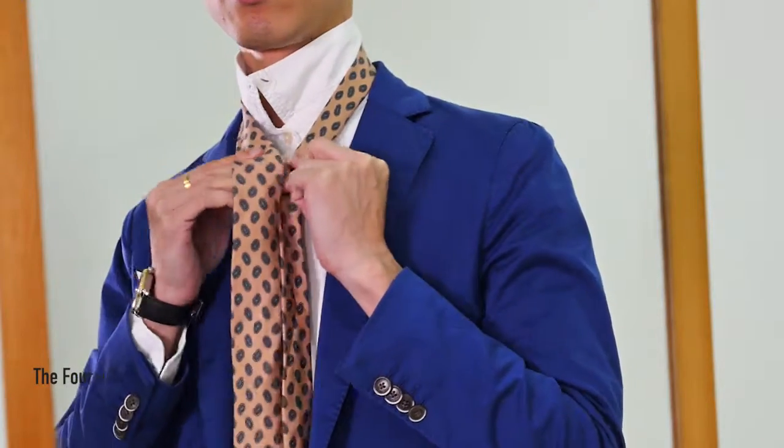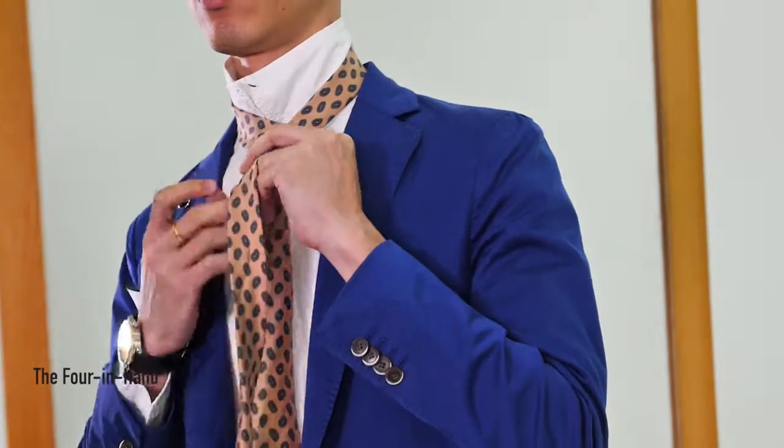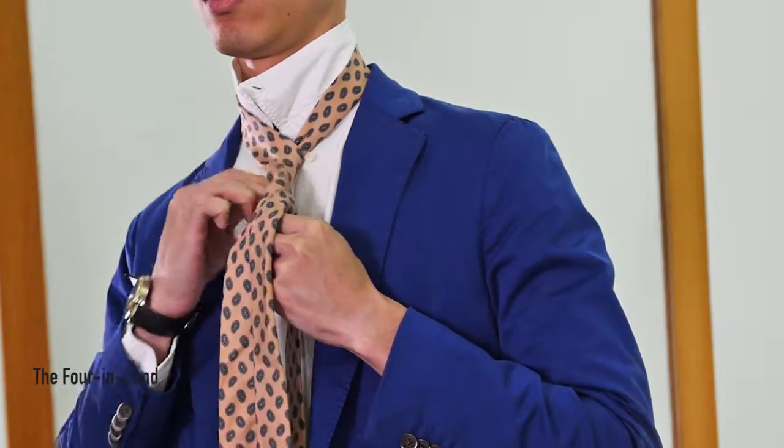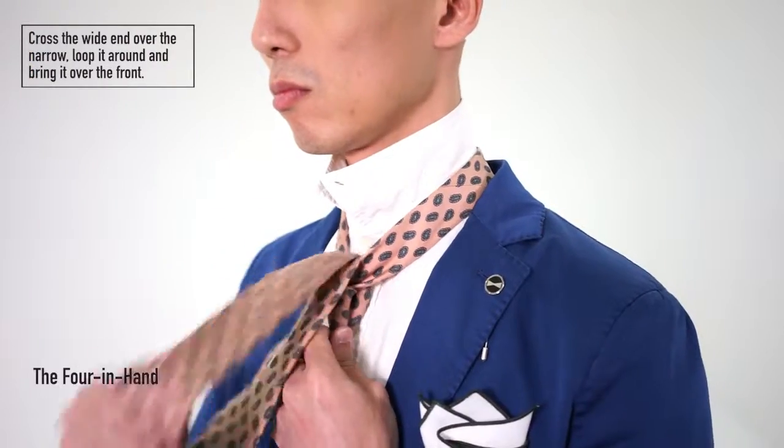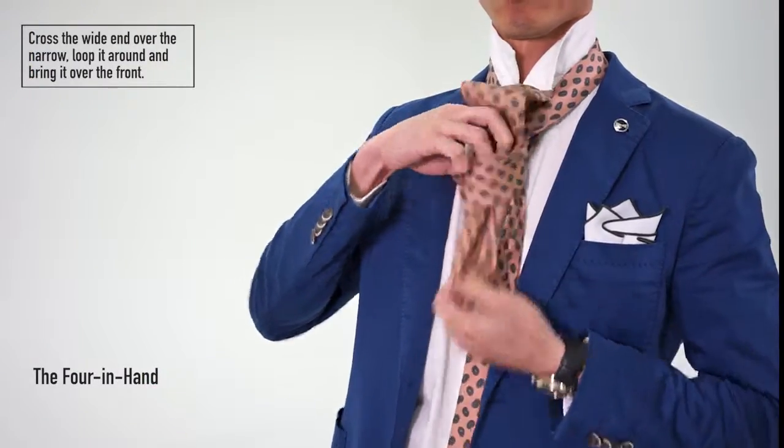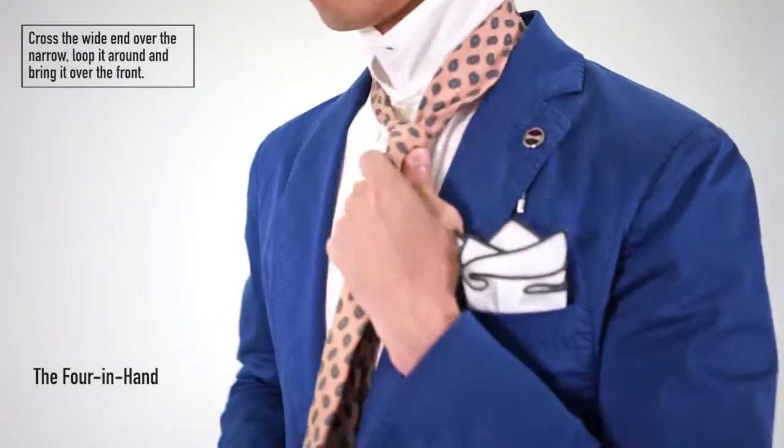The four-in-hand knot is the easiest knot for a narrow or button-down collar. It's also the fastest to tie. Simply cross the wide end over the narrow end of your tie, loop it around once, bring it over the front end of the loop, and tighten.